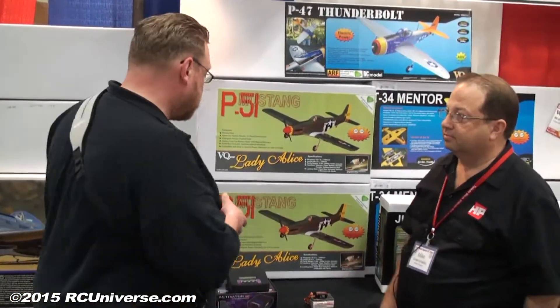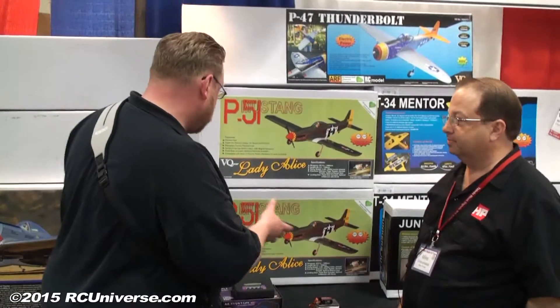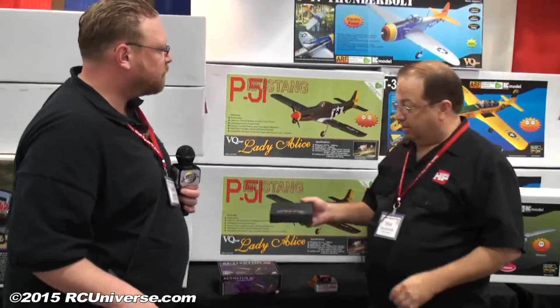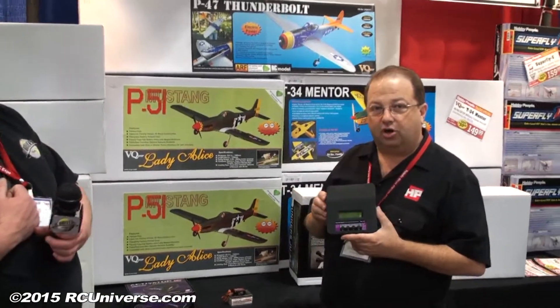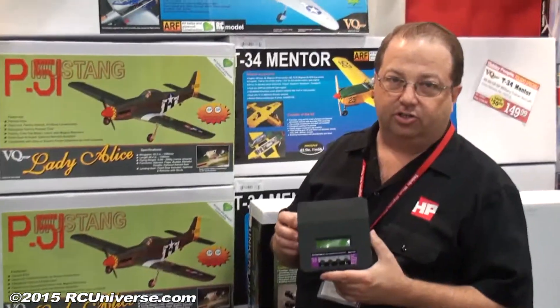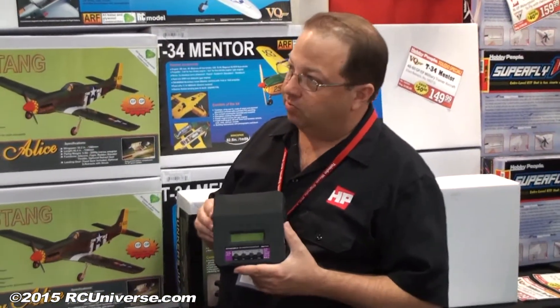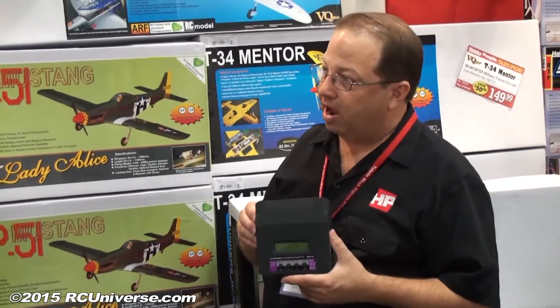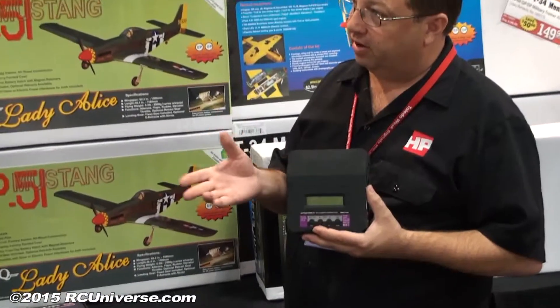I noticed we've got a new charger sitting here as well — why don't you give us some information on that? This is a new charger in the Hobby People Activator charger line. This is an 80-watt version — where it used to be a 50-watt, this is a new higher power version of our old Activator 50.